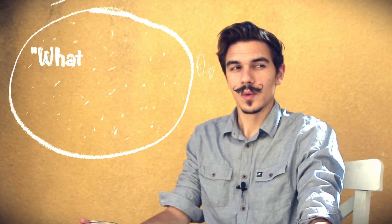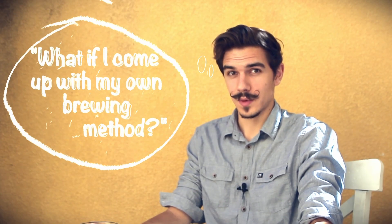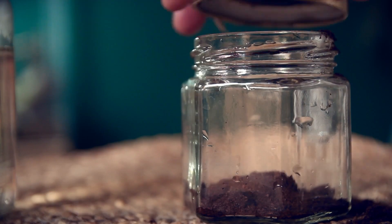Which got me thinking: what if I come up with my own brewing method? Perhaps something that's never been done before. Since there are already so many methods for brewing coffee, coming up with something truly original will likely require a slightly ridiculous idea. Fortunately, I'm a slightly ridiculous person.